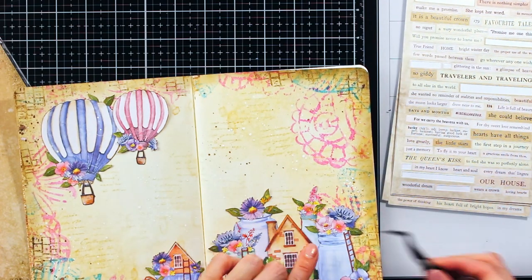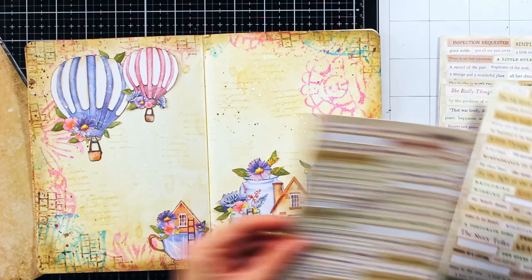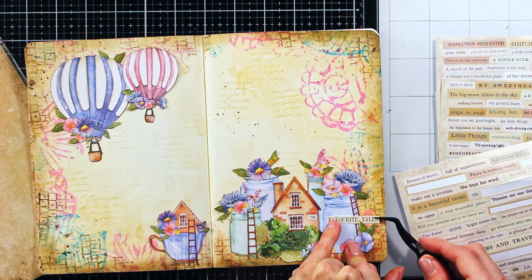And there I found this really cute number which fits to my little house. And with that my page was complete. I hope you like it and see you next time. Bye!